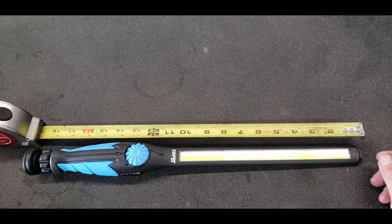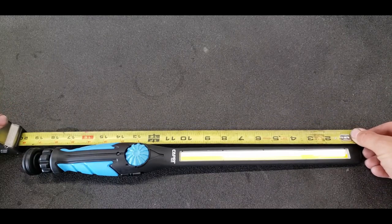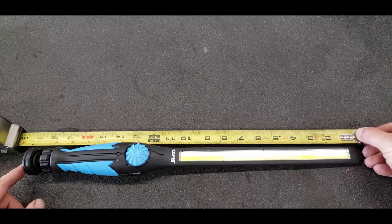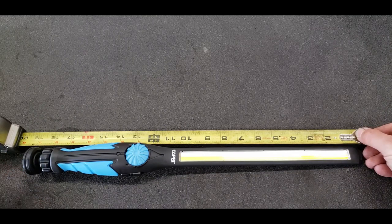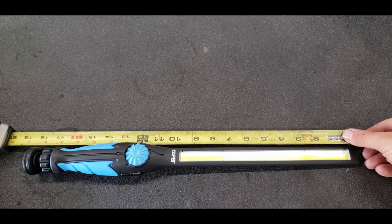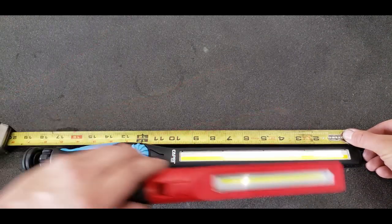I might as well just go ahead and embarrass myself and tell you guys exactly how big this thing actually is. From tip to base: 19 inches overall length, which gives you just about nine and three-quarter inches of total light bar.